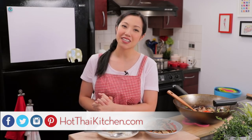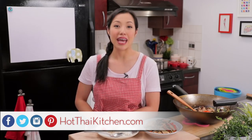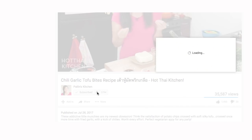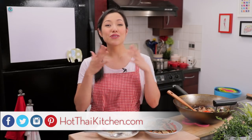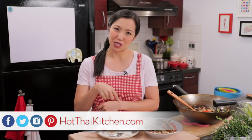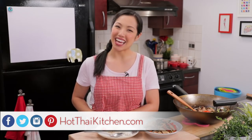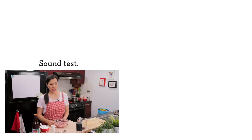The recipe, as always, will be on hotthaikitchen.com. When you make it, send me a photo on Facebook, Twitter, or Instagram. If you haven't subscribed to the show, make sure you do so you don't miss a delicious recipe like this, and click the little bell icon so you'll get a notification when I post a new video. If you love the show and want to support us, please check out our Patreon link in the description box below. I'll see you next time for your next delicious Thai meal.